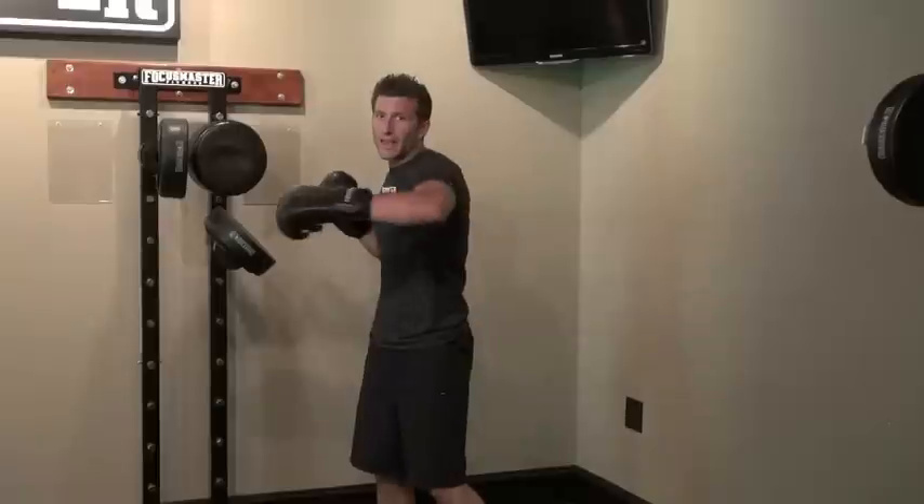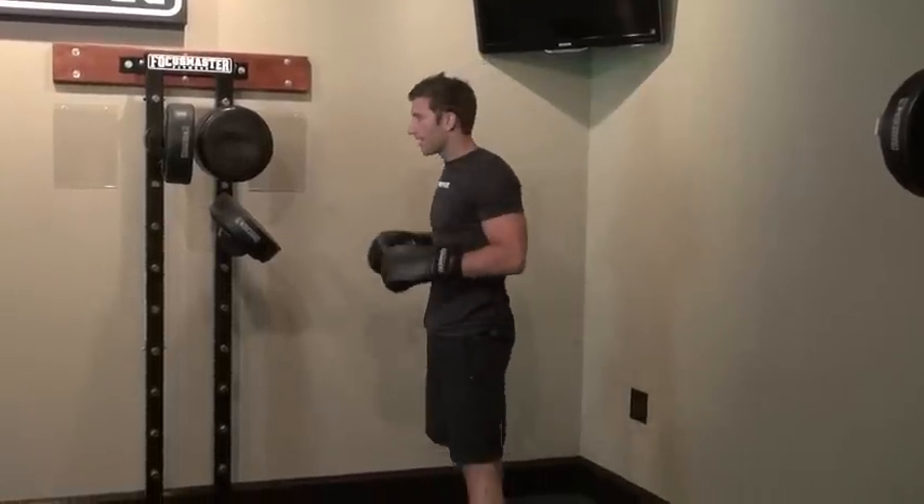Alright, hey everybody, I want to break down a combination you guys are seeing in the workout right now. It's jab, cross, left hook, right down elbow.